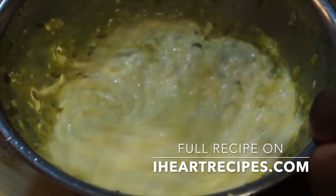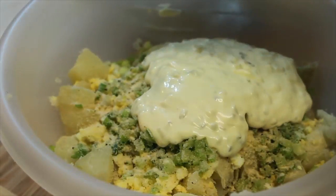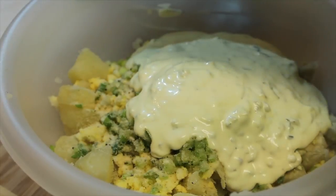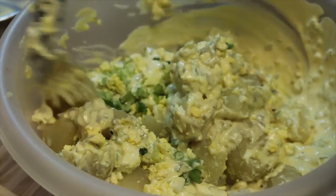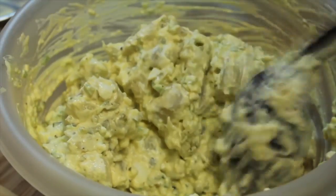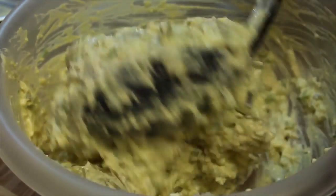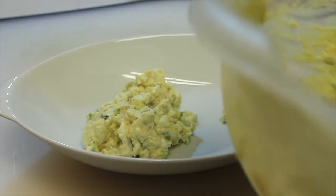Don't forget, if you want the exact measurements, visit my blog, iHeartRecipes.com. If you're watching this on YouTube, there will be a clickable link down in the description box. And now we're going to add our dressing in with the other ingredients. Once it's in there, fold the ingredients — be sure not to over mix, otherwise it will be really mushy. But if you like it mushy, hey, that's your thing. Once everything is nicely mixed, I'm just going to place this in the refrigerator until it's nice and cool.